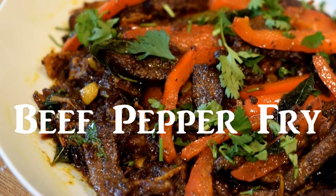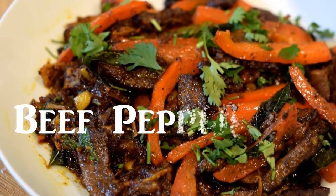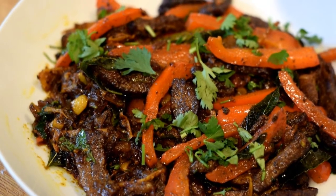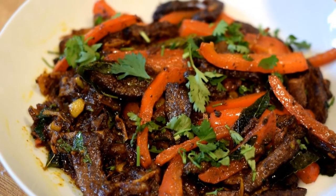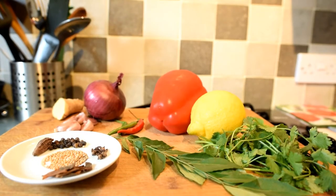Hi viewers, today I'll show you how to make a quick protein-rich snack dish called beef pepper fry. It is cooked in Indian style, since millions of Indians consume beef and I believe it is their fundamental right to do so.